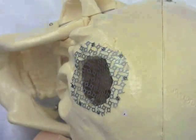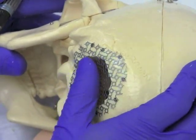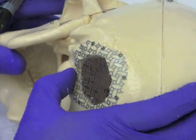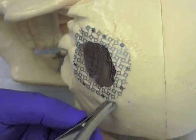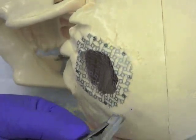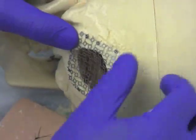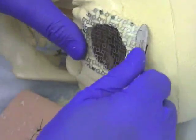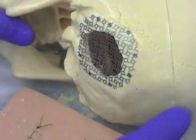The edges of the cranioplasty are pushed down and made flush with the bone edge. Any sharp edges that may remain on the metal mesh are carefully trimmed using the metal scissors. It is critical for the mesh edges to be flush with the bone.